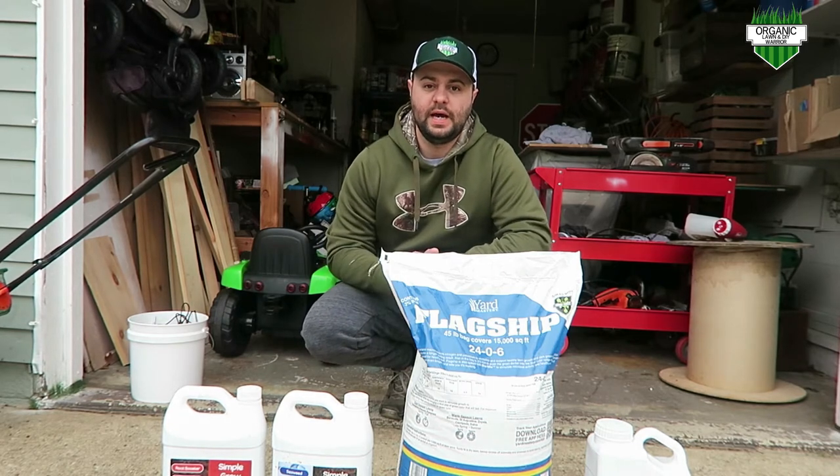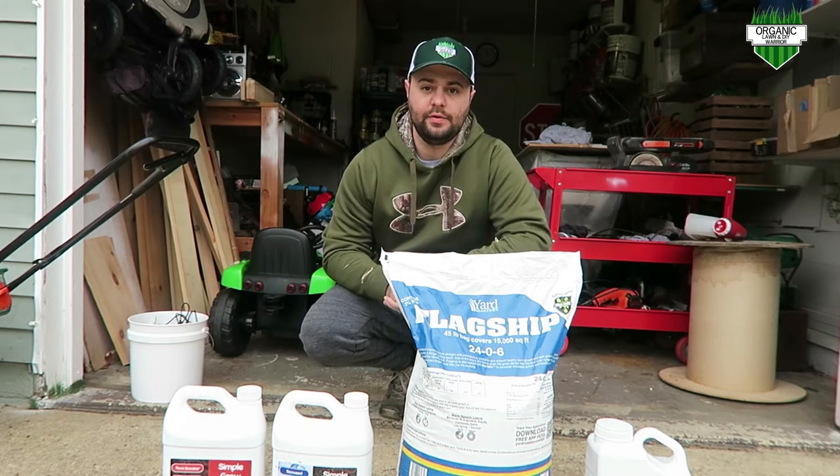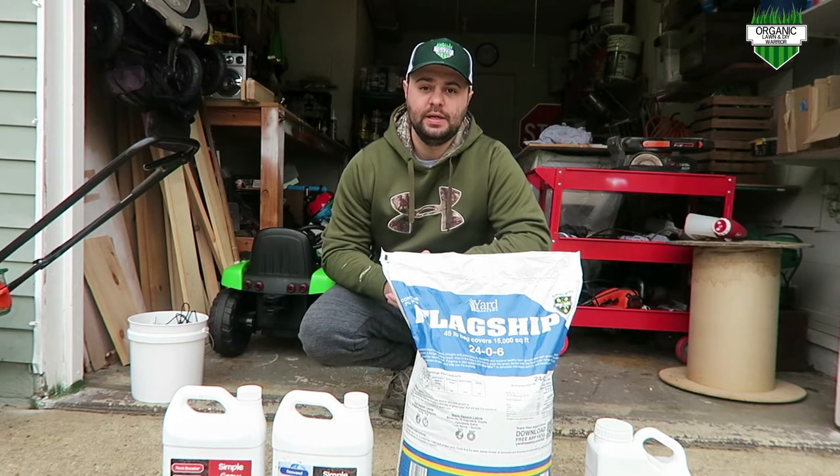Welcome back everyone to the Organic, Lawn, and DIY Warrior channel. Today we are going to throw down our first applications of the spring season.